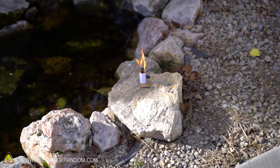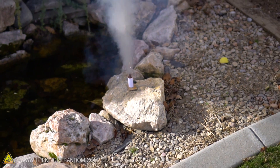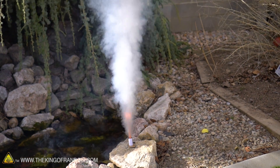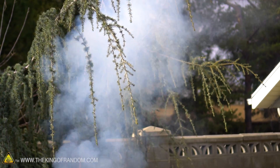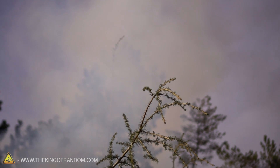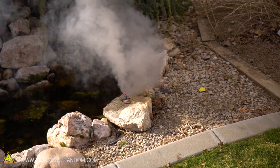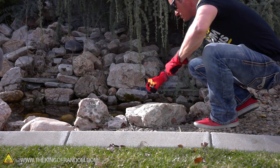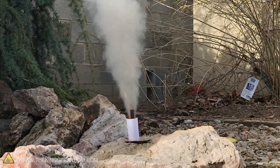The fuse came out. What the heck? It's still gonna work though. There it goes. Nice! I love the smell of smoke bomb in the morning. So that was a success. It wasn't nearly as dangerous of a burn as I thought it was gonna be.